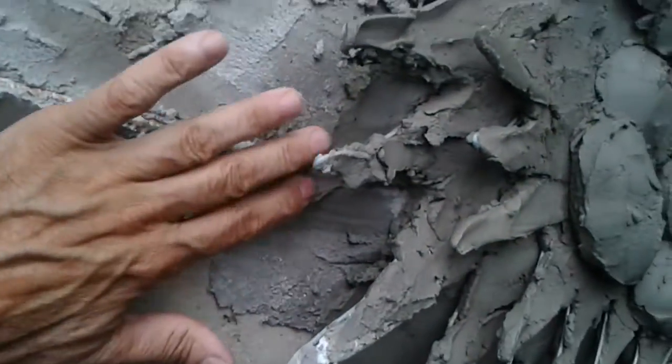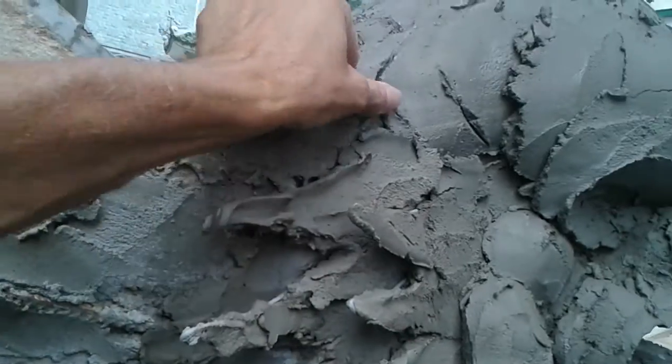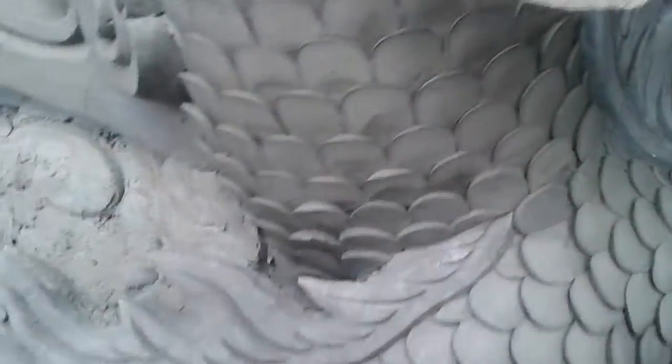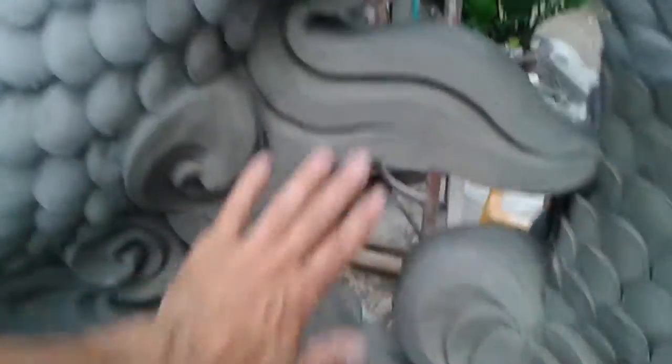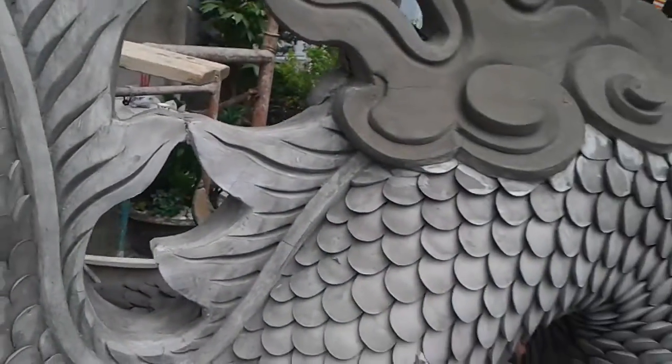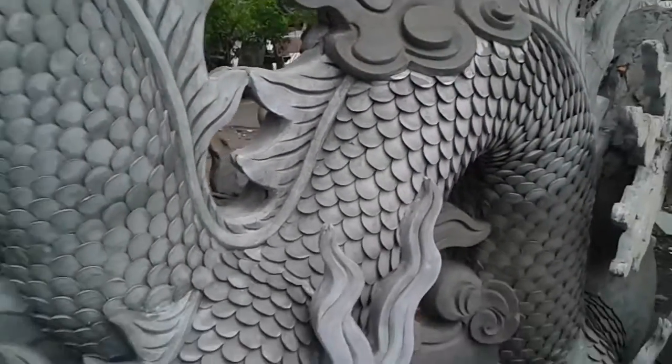It's getting more cement that's kind of clay-like added on top of it. And then it's smoothed out and finished to a very smooth detail. It looks really amazing.